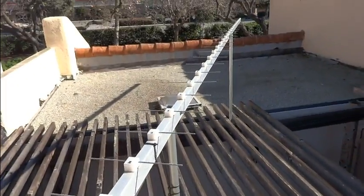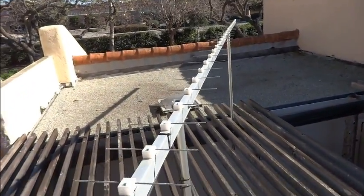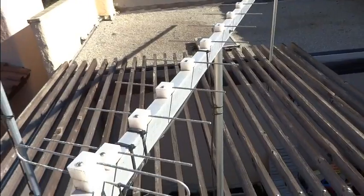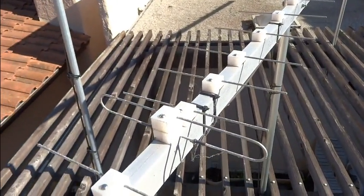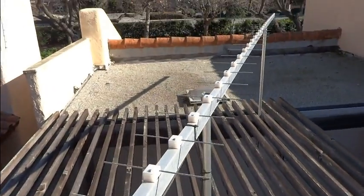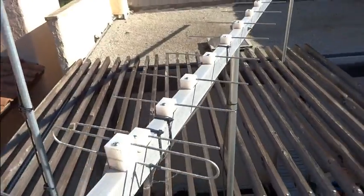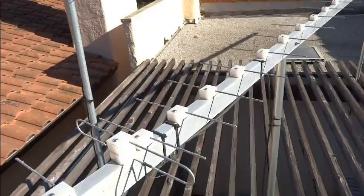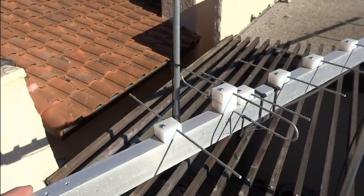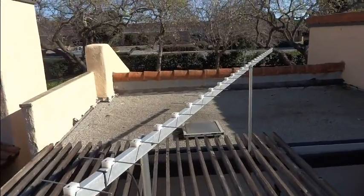Unfortunately, given all of this antenna, I'm still not able to pull in the channel I was interested in. This antenna does work — there are some other channels in that direction and it does pull them in. It's just not able to pull in the one channel I was trying to get, which is kind of a bummer. But at the same time, this was definitely a fun project and I'm glad I did it. So if you're ever curious what a twenty foot long antenna looks like for TV frequencies, here you go.